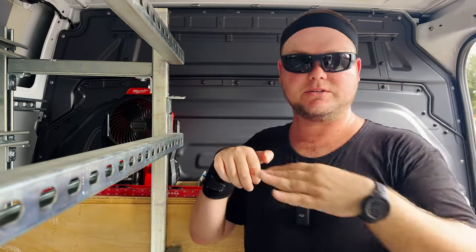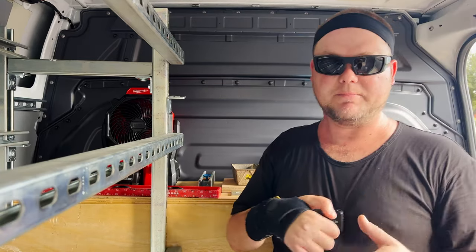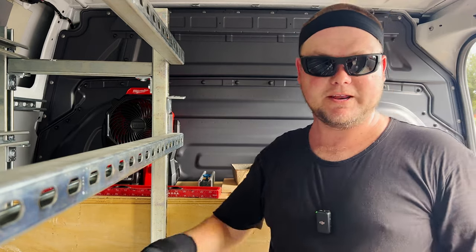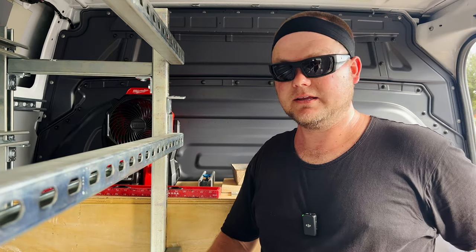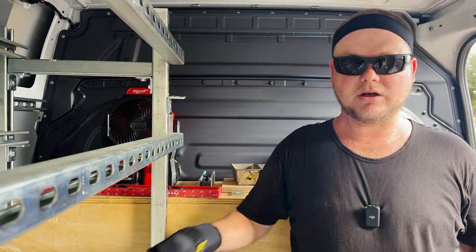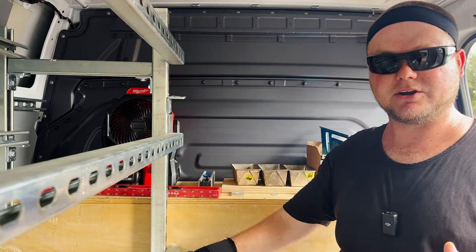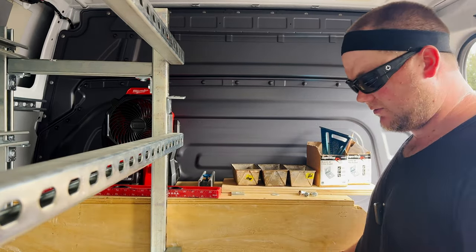We're going to go into more details on everything else once the shelving is in, and I'll be able to show everyone how it looks loaded out and how I operate in it. I may be adding another shelving unit to the other side of the van to even it out and take advantage of the space. I just need enough room to get my carts in the middle — they're two feet wide and four feet long, so there's plenty of space.